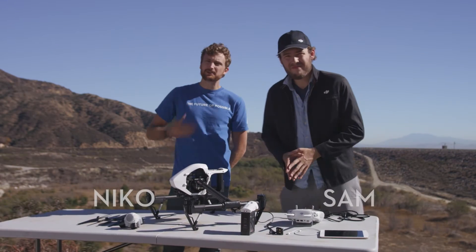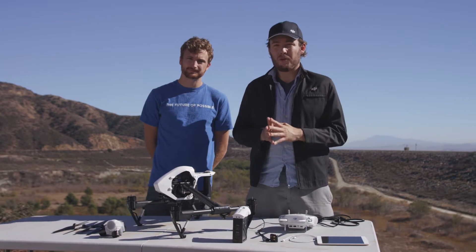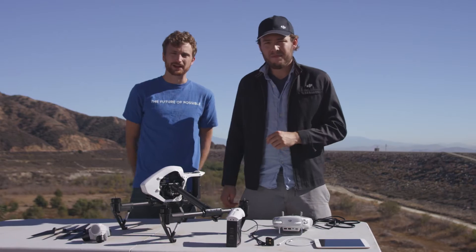What's up everybody, I'm Sam and I'm Nico, and we're here today to show you how to set up your DJI Inspire 1 for the first time. It's a lot easier than it looks, so let's get started.